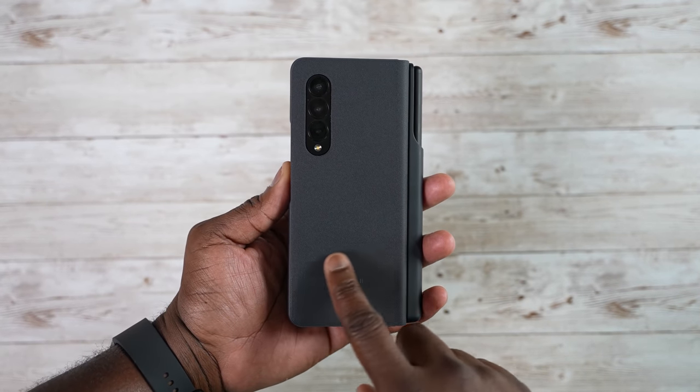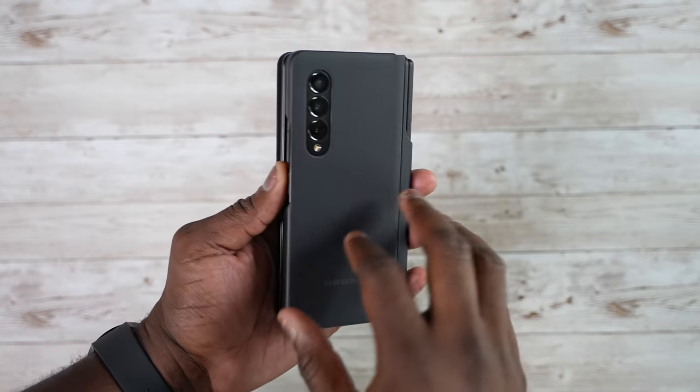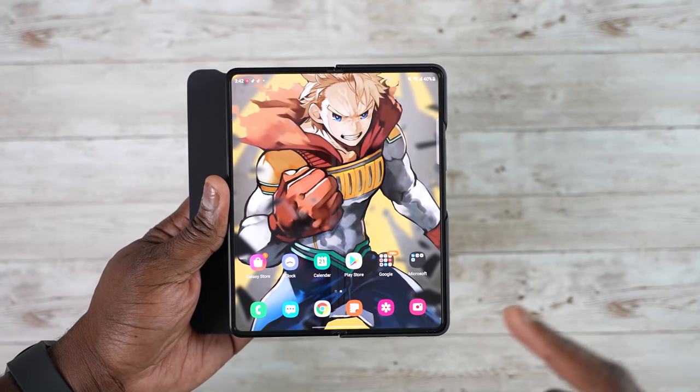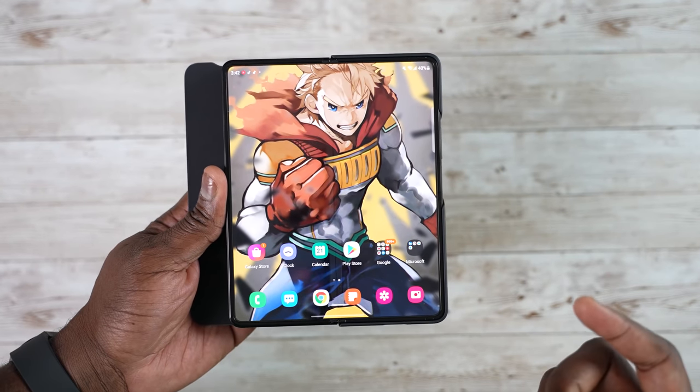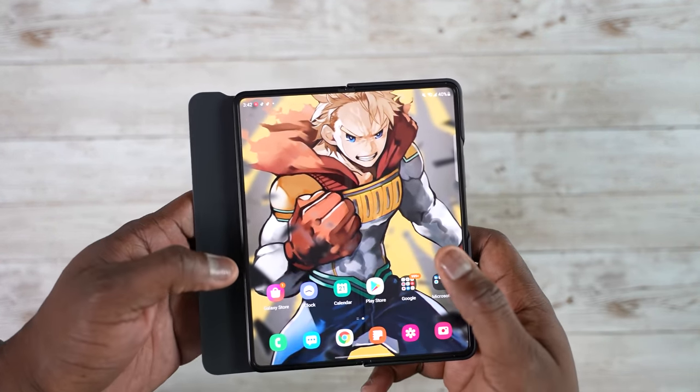Hey guys, Thunder E here and welcome to our video which is all about tips and tricks on the Galaxy Z Fold 3. If you're joining us for the very first time, go ahead and smash the subscribe button and the notification icon to get more videos like this, and hopefully you're enjoying the channel.